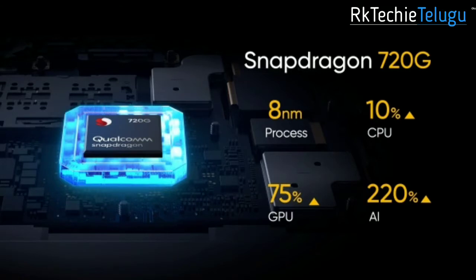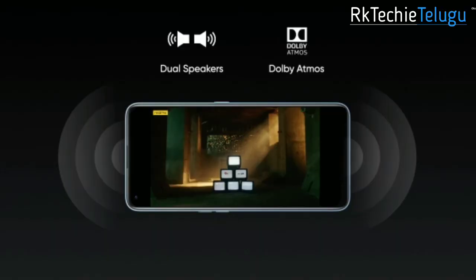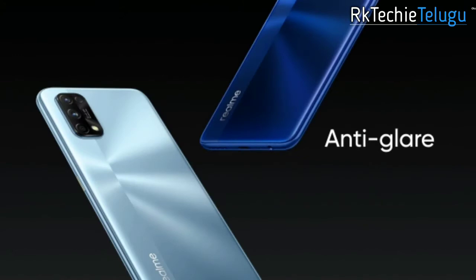The processor is the Snapdragon 720G, a capable gaming processor with a powerful GPU and CPU. You also get Dolby Atmos audio technology. It is available in silver and blue colors.